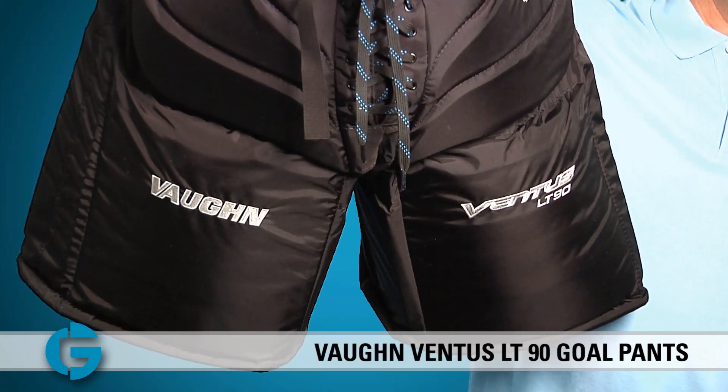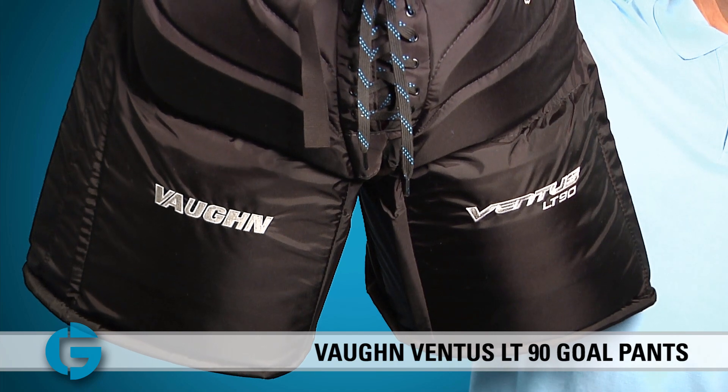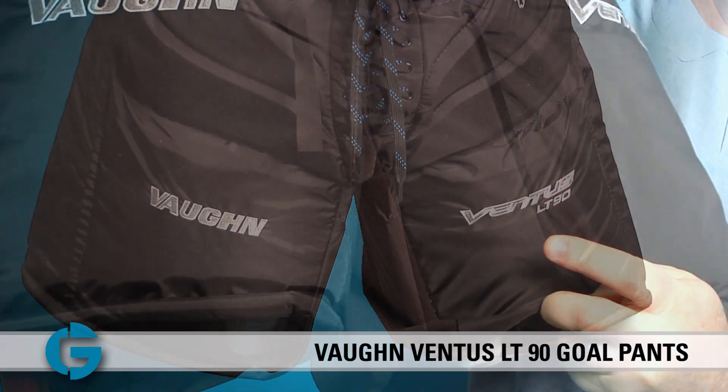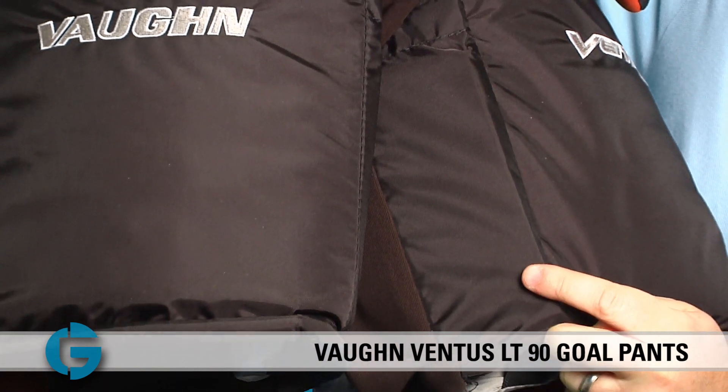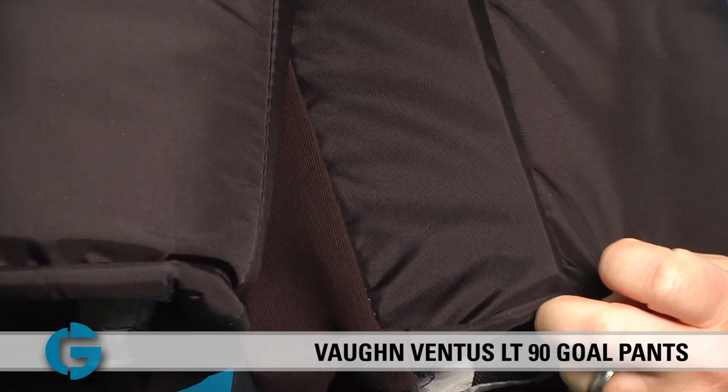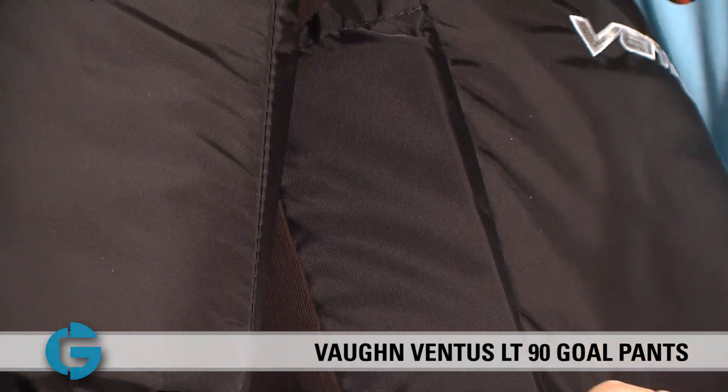These thigh guards are designed to stay centered on the goalie's thigh and hang naturally to help fill the five hole gap and create added net coverage. On the inside of the pant leg against the thigh, Vaughn has placed HD foam blocks to provide extra protection and to help reduce and quickly close the five hole opening.